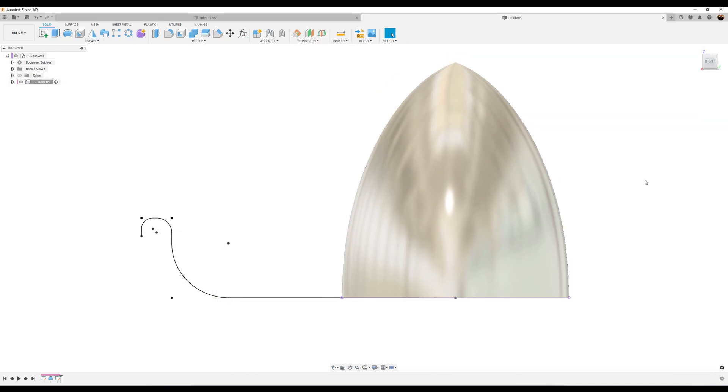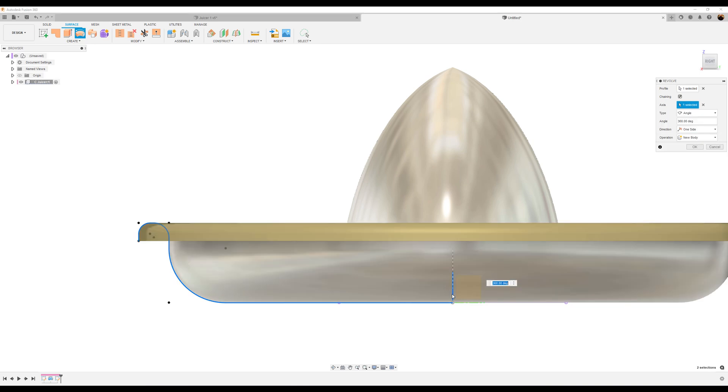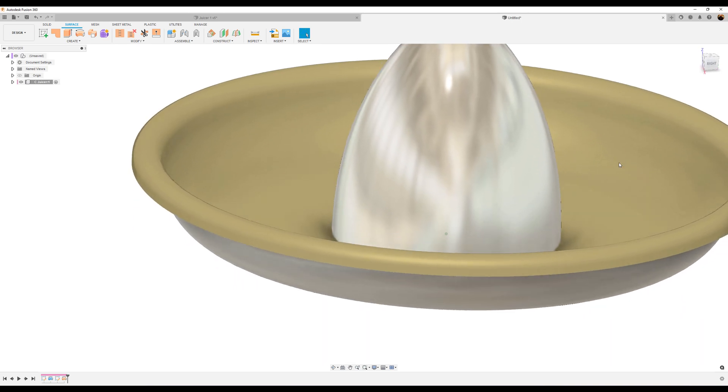Let's go ahead and finish the sketch. Now we're going to do some surface modeling, so select the Surface tab and select the Surface Revolve tool again — Create, Revolve. Select this profile, then the axis, which is going to be this axis right here in the center, vertically. Click OK and this is what you have.